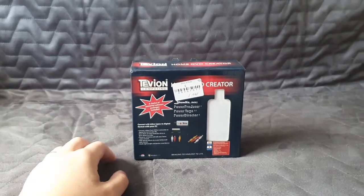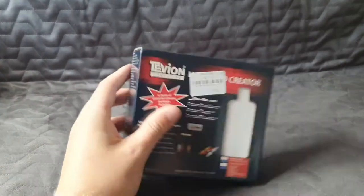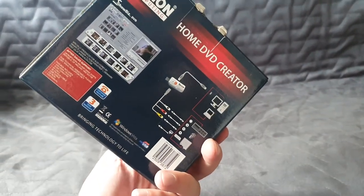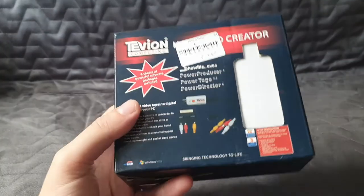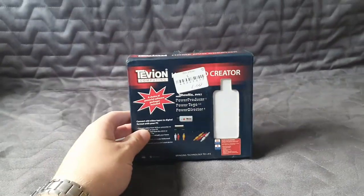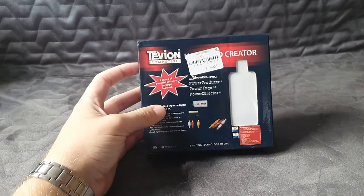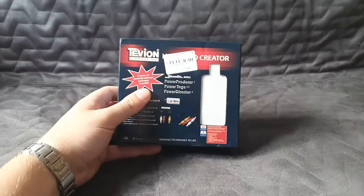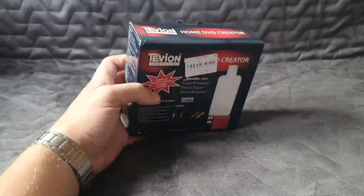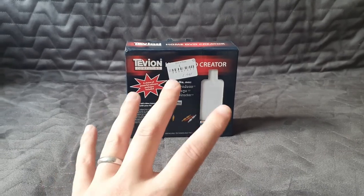So the first thing I picked up was this Tavion Computing Home DVD Creator. I had a look in the box when I was in there - it is all complete. It basically gives you the ability to convert old video tapes to digital format with your PC. I didn't have any idea what it was going to go for, but anything to do with VHS tapes to DVD tends to go quite well in my experience.